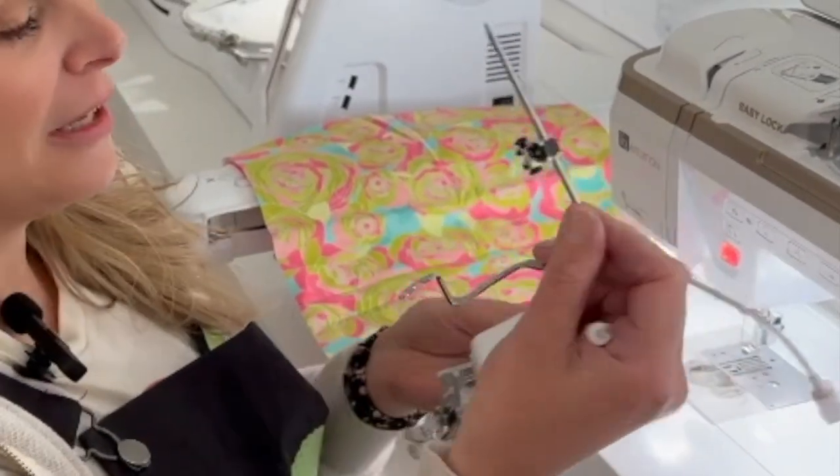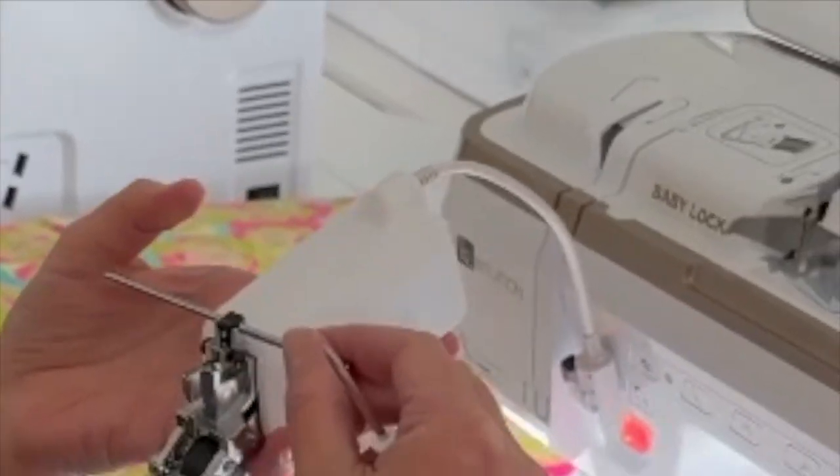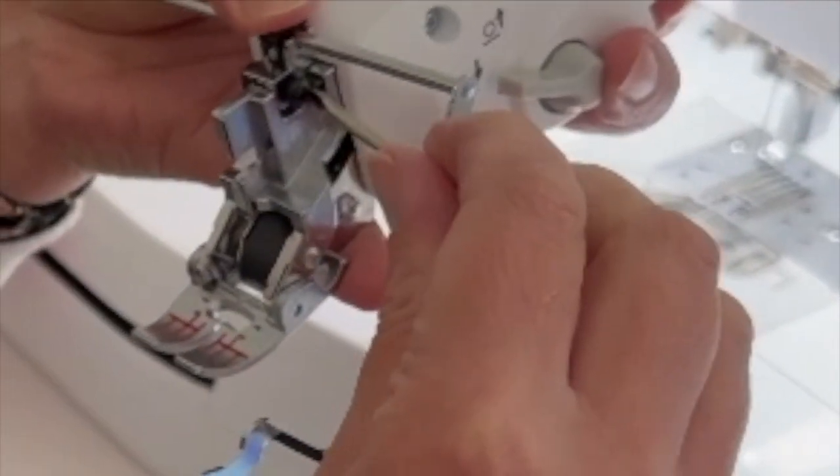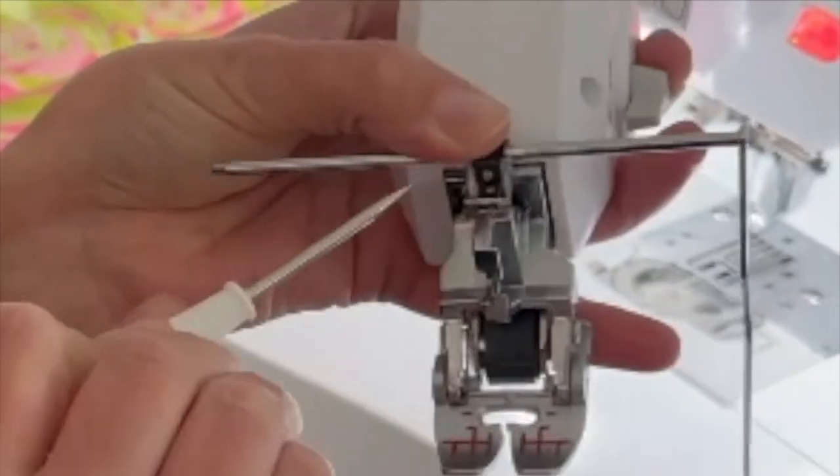Pretty simple — you open it, it comes just like this. You're going to slide it just on this top part here and tighten the screws on each side.